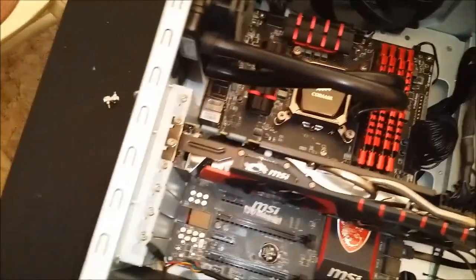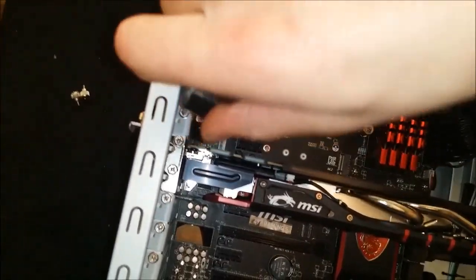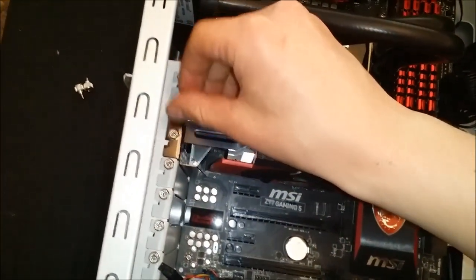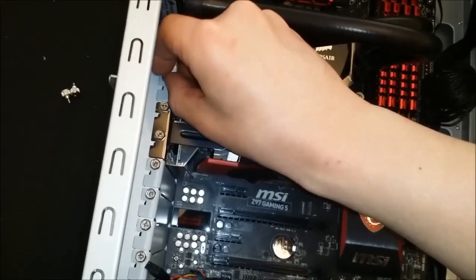A quick glance of my PC. I'll list my PC specs in the description if anyone's interested.